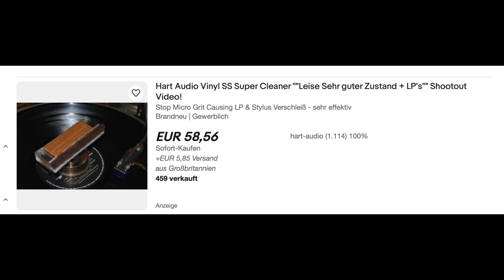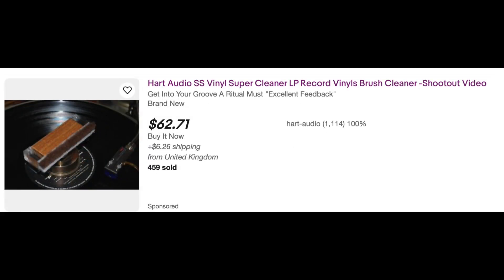Record cleaning brushes are a staple, low-cost, value-for-money accessory. When I began to get serious about hi-fi, when I was 14 years old, I recall owning a few variants of these things. Even David Hart — an ex-lawyer, founder of Heart Audio 20 years ago now and creator of the Heart Vinyl SS Record Super Cleaner — remembers his early days as a user of vinyl brushes.